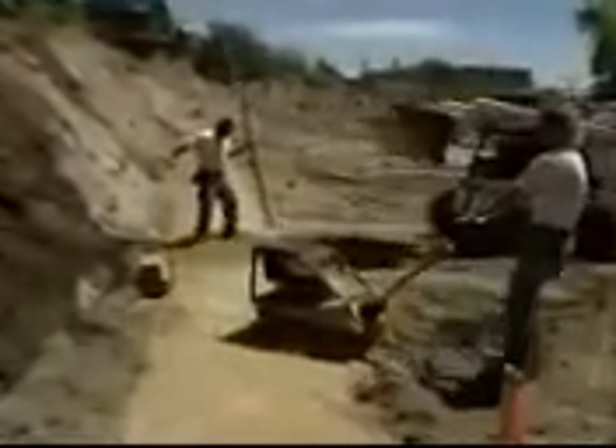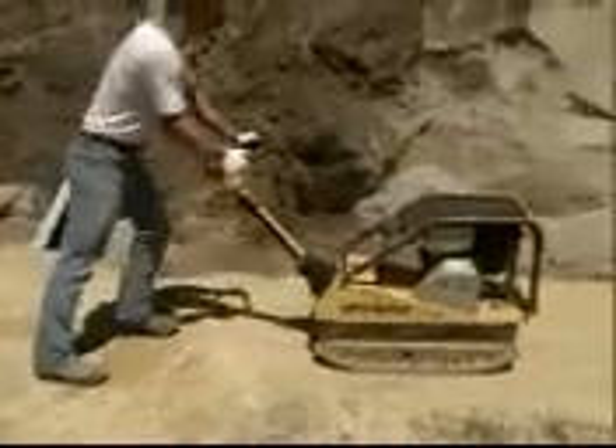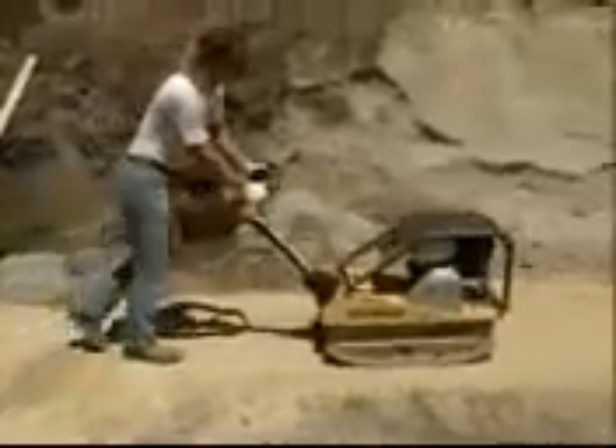There are two kinds of leveling pads: aggregate and concrete. Here we show an aggregate leveling pad made of a good compactable base material of 3/4 inch minus with fines. The pad must extend 6 inches in front and behind the first course of block and be at least 6 inches deep. Compact the aggregate and make sure it's level.